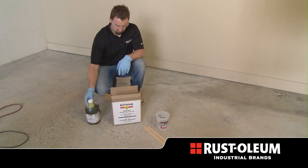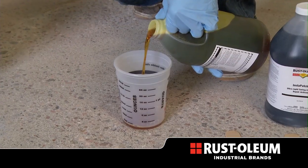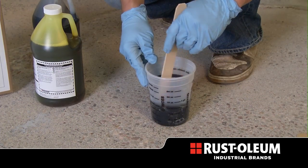To prepare the Instapatch material, remove parts A and B from the kit and shake each for 10 seconds. Pour equal amounts of each part into a graduated mixing container and mix both components together for 30 seconds.